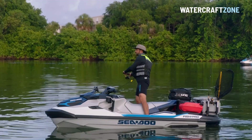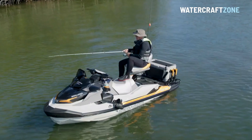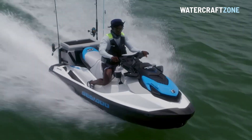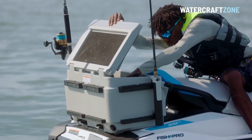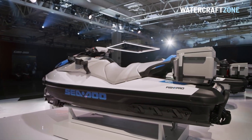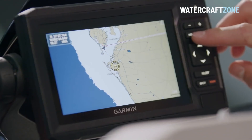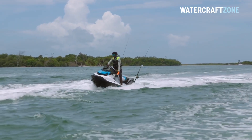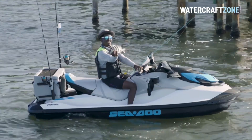Sea-Doo plans to corner the fishing market in the personal watercraft category with three dedicated fishing models before rivals have launched their first. A new entry model called the Sea-Doo Fish Pro Scout starts from $19,609 not including trailer and registration. It's based on Sea-Doo's mid-size GTI series and lacks the rear deck extension and side step protection of its bigger brothers. However, it's available with a 51-litre cooler box, a navigation unit and a slow trolling mode. With a modest 130 horsepower 1630cc three-cylinder, the Sea-Doo Fish Pro Scout is designed to maintain an accessible entry price.